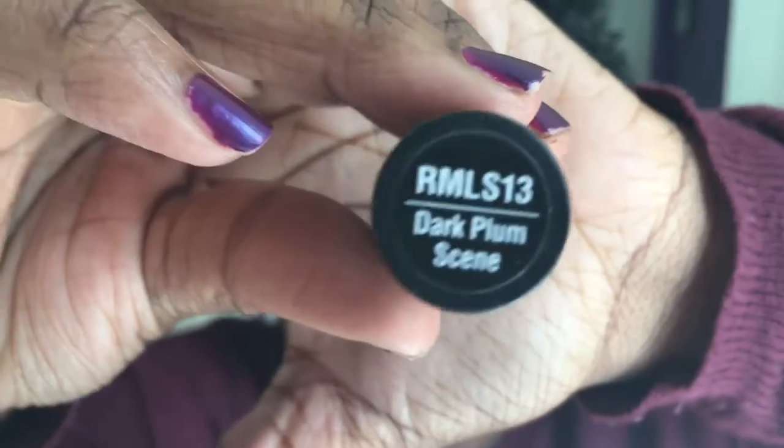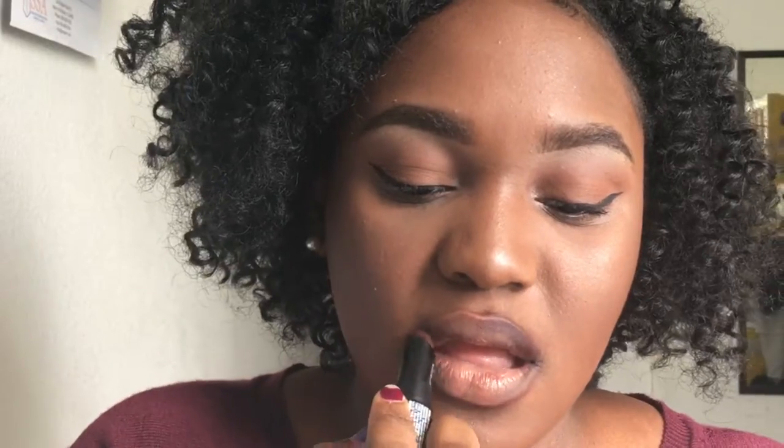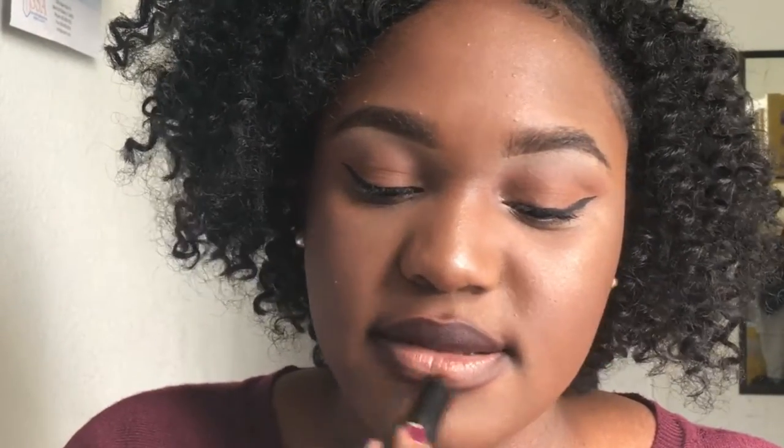For the lips, I used this Ruby Kisses matte lipstick in the shade Dark Plum Scene — it's like a brownish purple type of color — and I applied that all over my lips. I wanted to do something a bit bolder since the eyes were so neutral, and I really like this one. But yeah, that's basically the entire look. I really hope you guys enjoyed it, and subscribe to my channel if you haven't already.